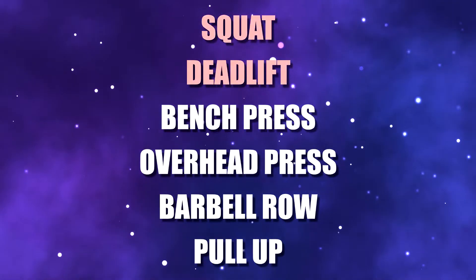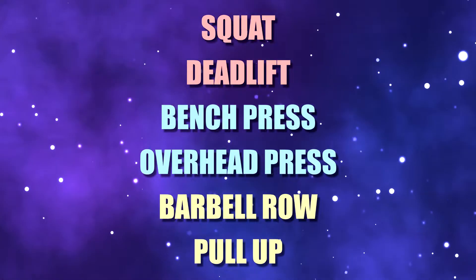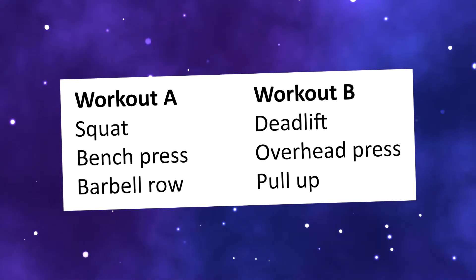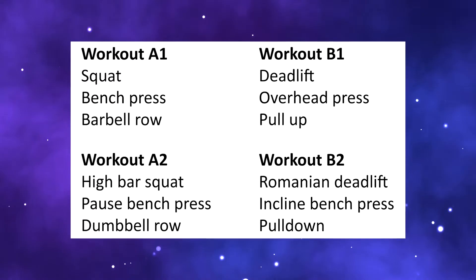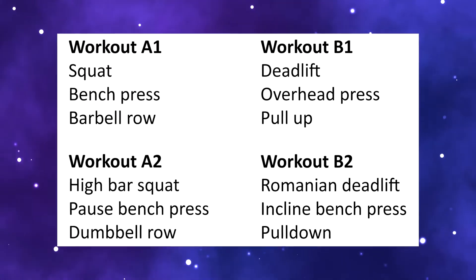Now here are some practical suggestions for programming these lifts into your training. First, you can simply pick one out of the lower body exercises, one out of the pressing exercises, and one out of the pulling exercises for every session. You can easily design an A-B type of program in this way — for example, squat, bench, and row in session A and deadlift, overhead press, and pull-up in session B — and alternate those working out every other day. If you want to work out four times per week, you can do two A sessions and two B sessions. The first A and B sessions can be the main lifts, and the second sessions can be variations or just the main lifts using different rep ranges.